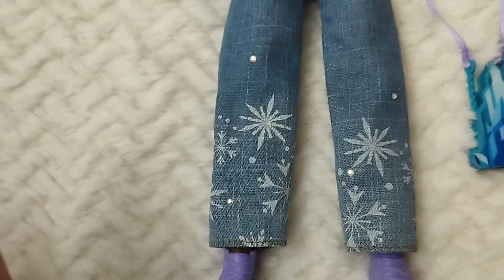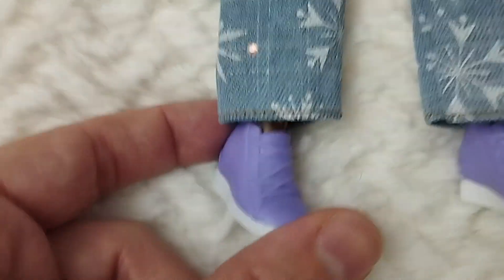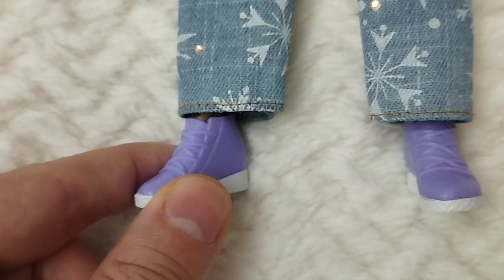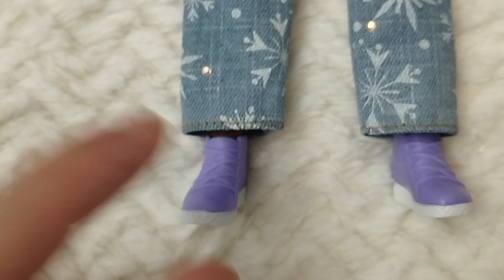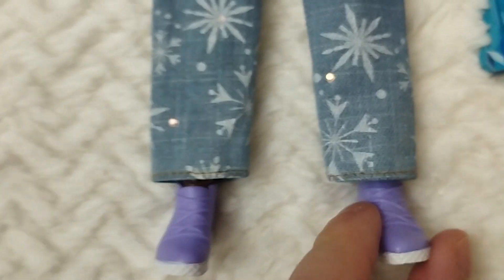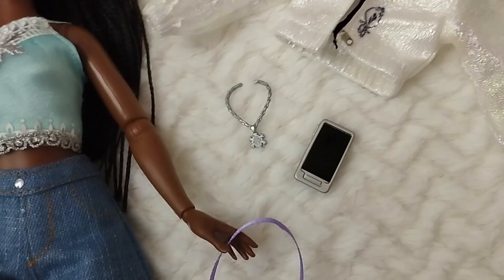The shoes are probably the most underwhelming part of this set. They're very basic — they don't even have painted details for the laces. Maybe they're supposed to just be one color, but I feel these are the most basic ones from this series, even compared to the boy ones. They're purple, and probably a similar Converse-style to ones from previous series.